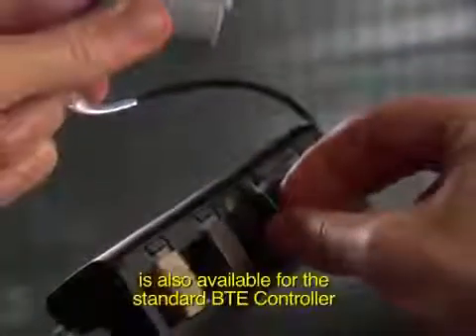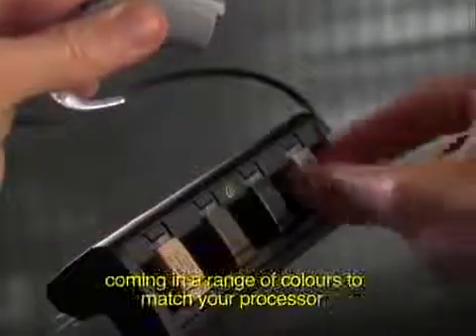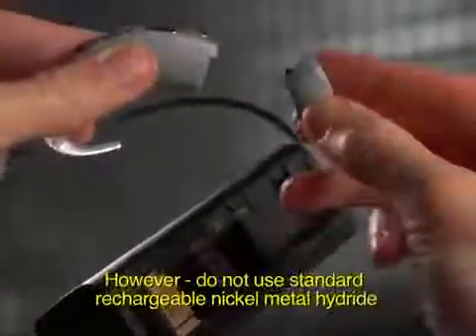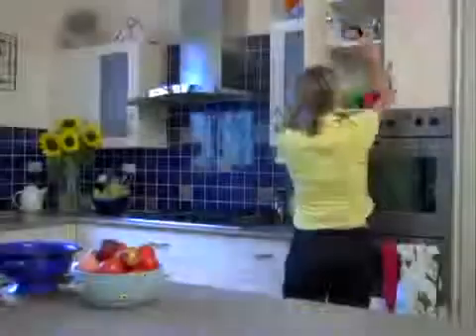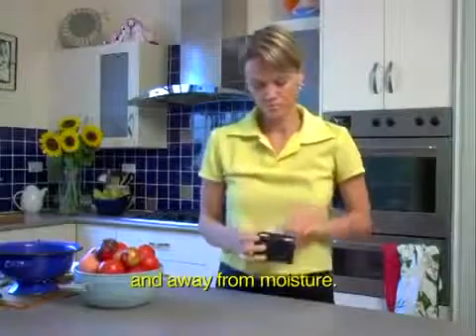Coming in a range of colors to match your processor. However, do not use standard rechargeable nickel metal hydride or nickel cadmium batteries. Your batteries should be stored at room temperature and away from moisture. Do not remove the tabs until the batteries are ready to be used.